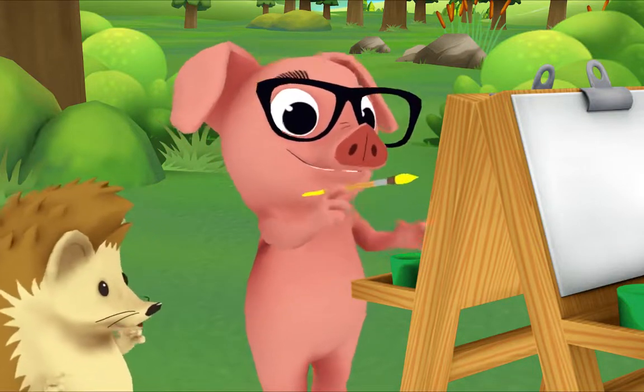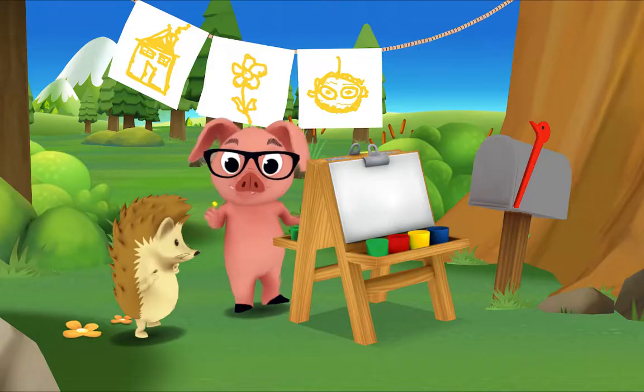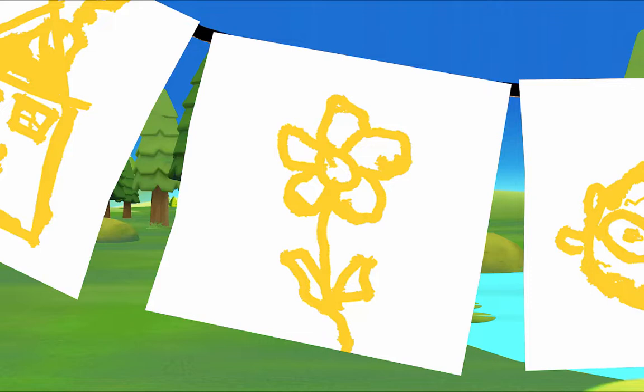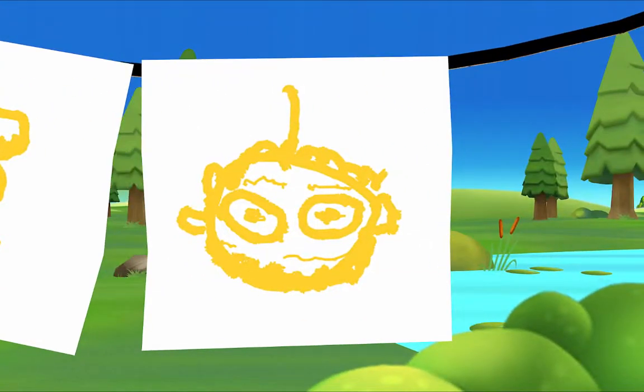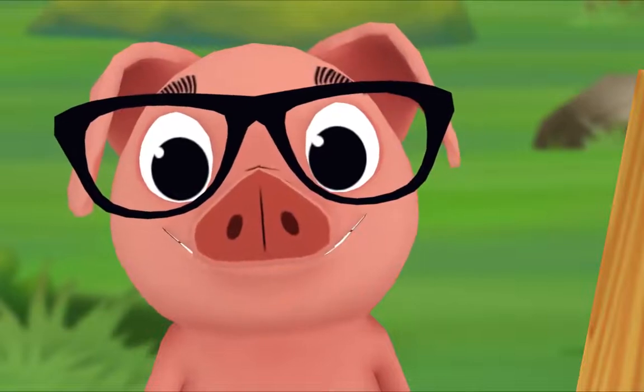Hi Pig, what are you painting? Can you tell what it is? A yellow sun — that's right! Let's see if you can guess what my other paintings are. What's this? A yellow house, yes! And what's this? It looks like a yellow flower. That's right! What's this one? That's a yellow wiggle bug!